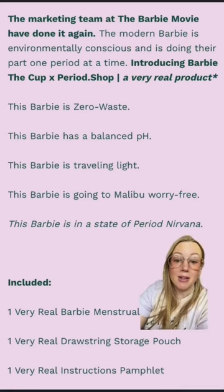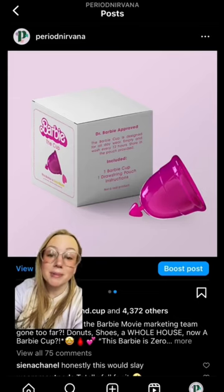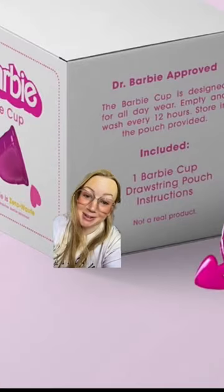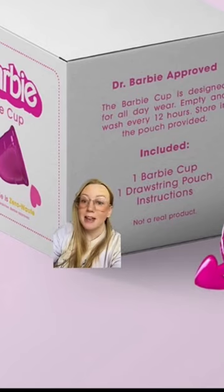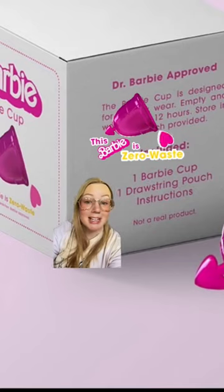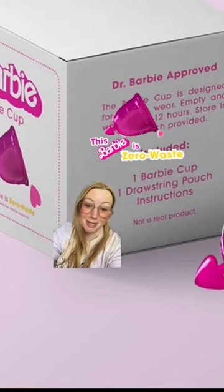Barbie has a balanced pH and it is Dr. Barbie approved. Okay, fine, you got me. It's not real — but doesn't it say so much about the Barbie movie marketing team that you bought it? Everyone was so excited on Instagram that I did make a gift sticker, so that's real, but the cup's not real.